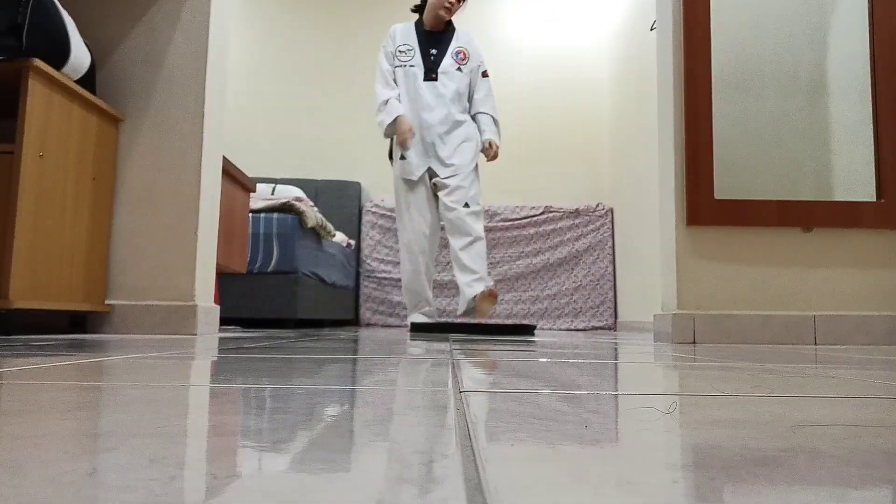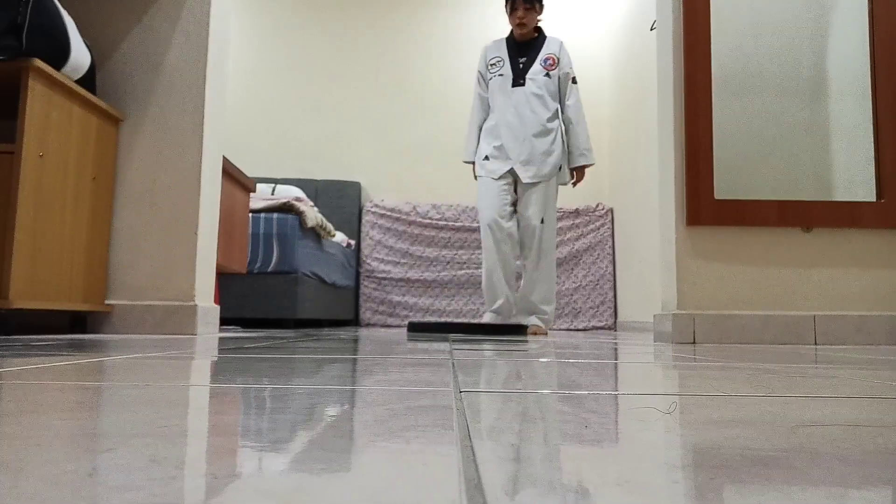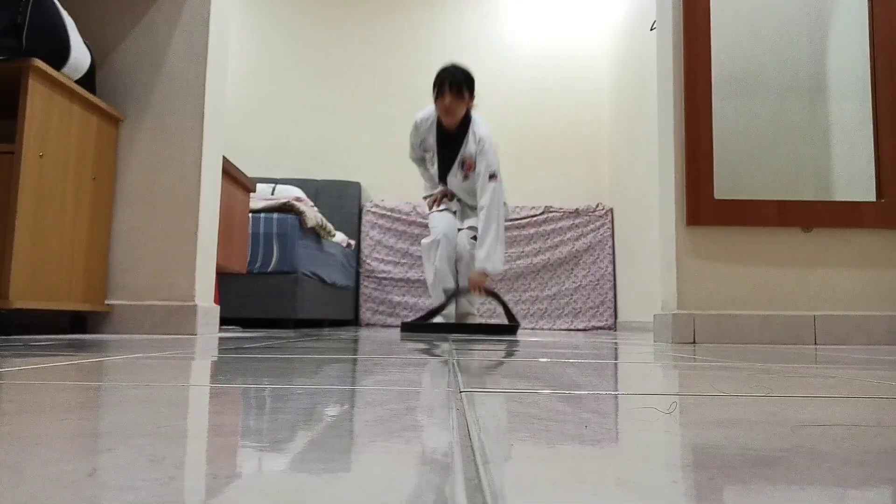Okay. Now you can tie your belt. Wait, wait, one more, one more. Single leg bouncing. This one is very easy also.